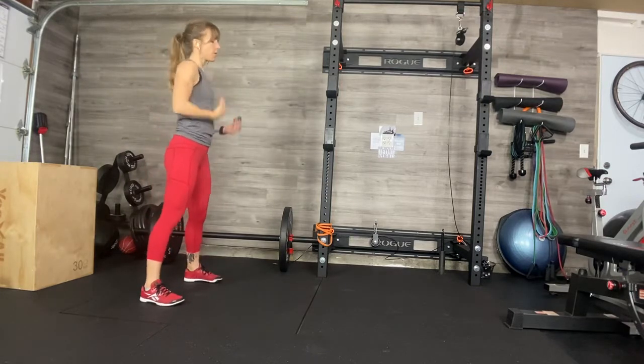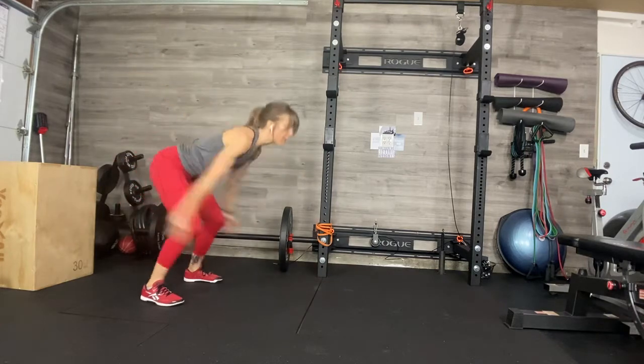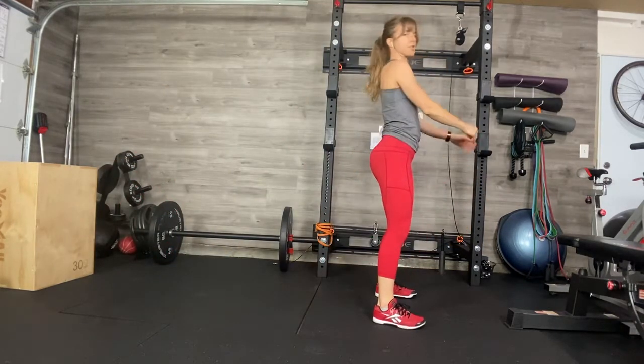Feet wide, go to face forward, bend your knees like you're going to do a squat jump, and then when you come up, take off — two foot landing, nice and strong.